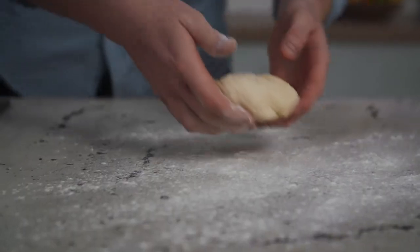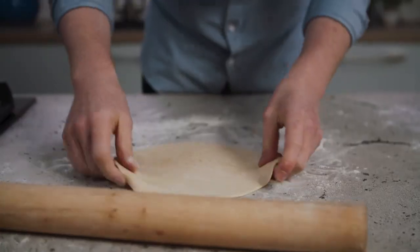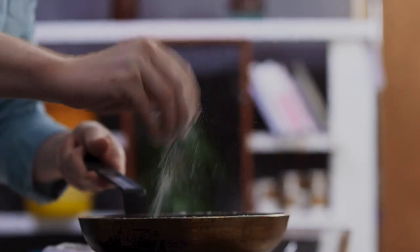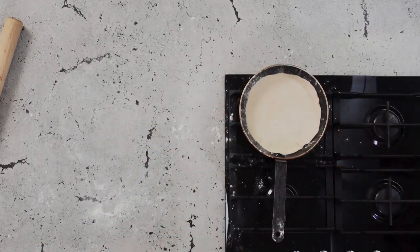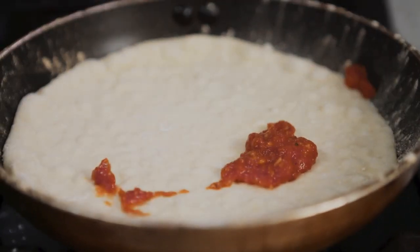We take off the cloth, take one of the rounds and roll it about half a centimetre thick. We're going to get a non-stick pan on the heat — make sure it's smoking hot — and then give it a good handful of plain flour. We get our dough into the pan and leave it for about a minute so it starts to cook on the base. Then we build it — a little bit of tomato sauce, not too much.